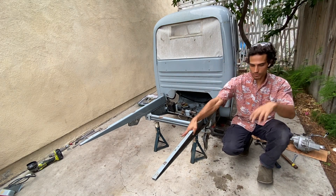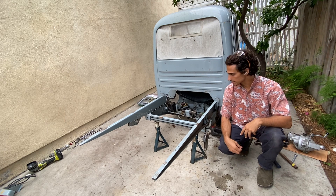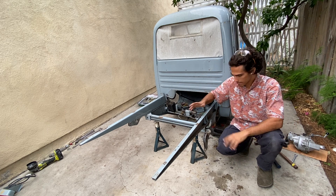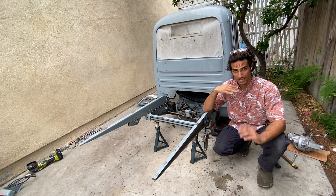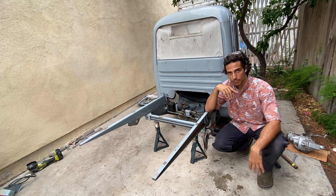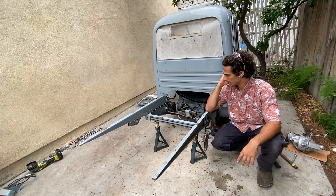Here we have it. Tools are spread everywhere — it gets pretty messy — but we've got the wheels, chain cases, and differential all out. The old brake lines I just cut, even the emergency brake cable. We're not going to be using any of those. We're going to be running new brake lines and disc brakes — a completely different setup.